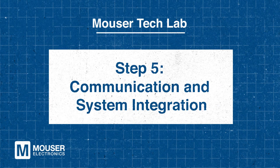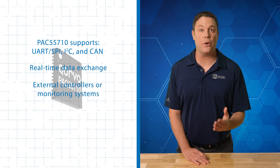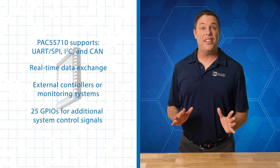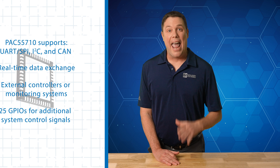Step 5 – Communication and System Integration. The PAC 55710 supports various serial interfaces for seamless system integration, enabling real-time data exchange with external controllers or monitoring systems. Additionally, it provides 25 GPIOs for extra system control signals. For instance, in an industrial robotic application, the CAN interface can be used to communicate motor status and diagnostics to a central controller, enhancing overall system performance and monitoring. These communication and integration features make the PAC 55710 a versatile solution for efficient and connected motor control systems.